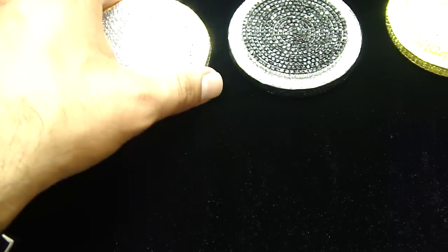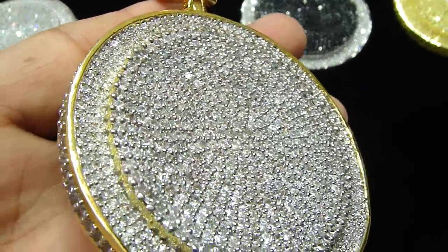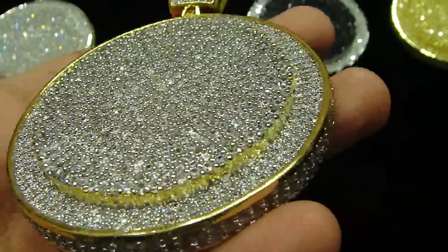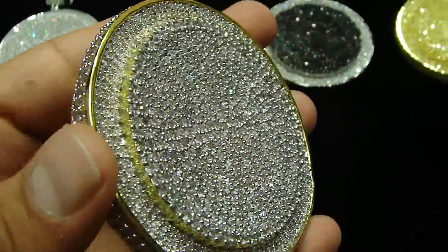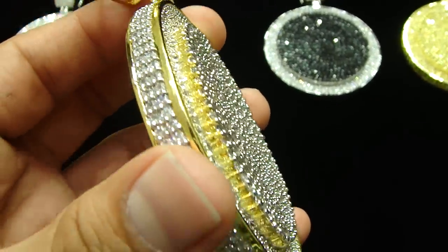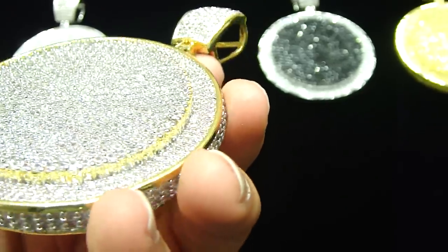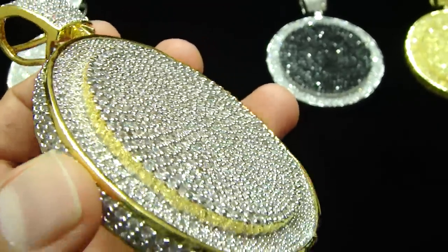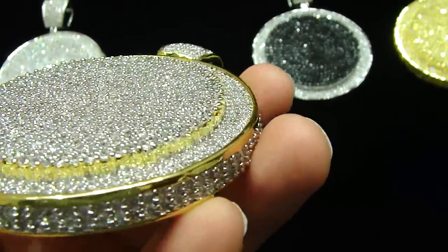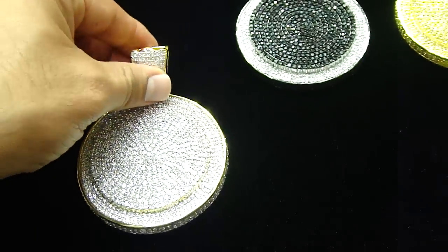You saw the all white one, let me show you the gold one with the white stones. The double decker circle right here, the circle on the circle with the trim on the side, fully iced out circle — something different than what you have seen before.